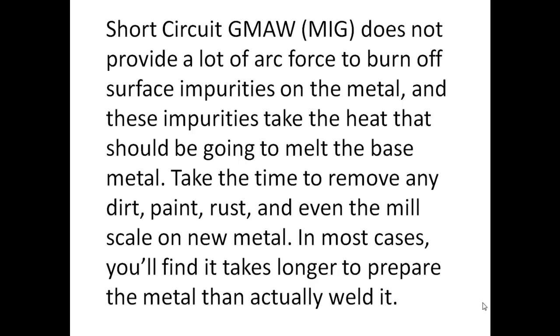Short circuit MIG does not provide a lot of arc force to burn off surface impurities on the metal, and these impurities take the heat that should be going to melt the base metal. Take the time to remove any dirt, paint, rust, and even the mill scale on new metal. In most cases you'll find it takes longer to prepare the metal than to actually weld it.